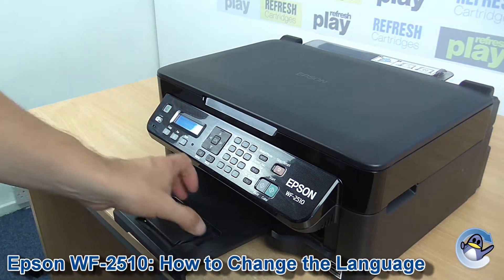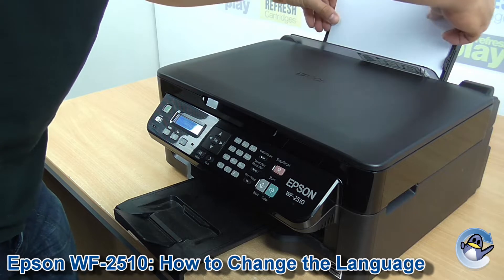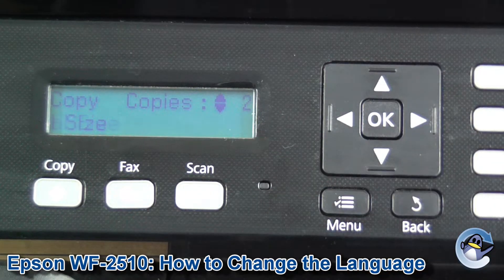Hi there, today I'm going to show you how to change the language settings for an Epson Workforce 2510. It's nice and simple — it can be done from the printer itself using nothing but the screen and the buttons you can see here.